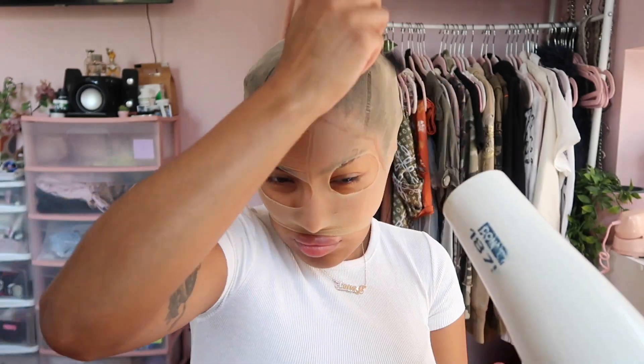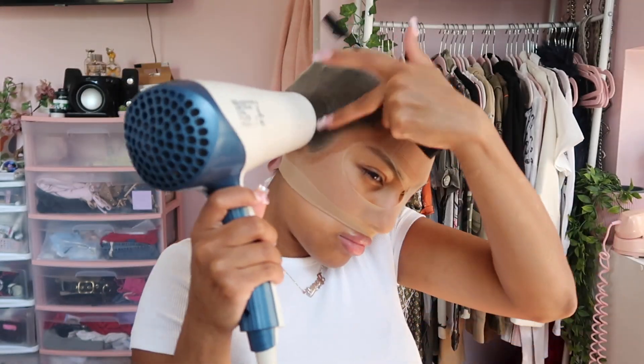Now we're going to start our wig cap. I just put the wig cap over my head, cut out some eye holes, and then take the Got2B Ultra Glued spray and spray along the hairline. Go at it with the blow dryer just to make sure it's really stuck on there. This part is super important — you want to take your time and make sure the wig cap is fully stuck onto your forehead and it's not going to budge. I do two layers of the Got2B spray and then go at it again with the blow dryer.